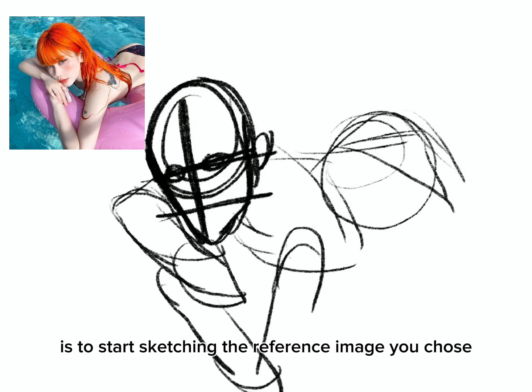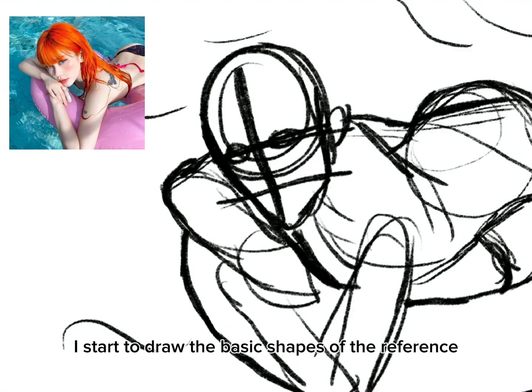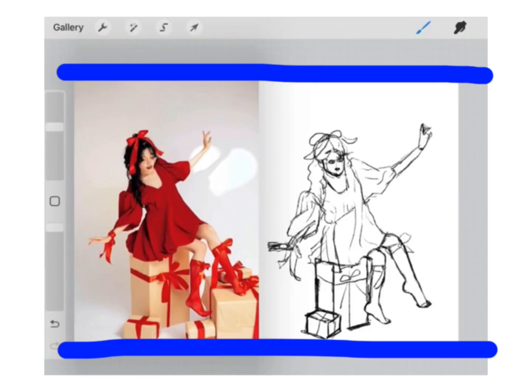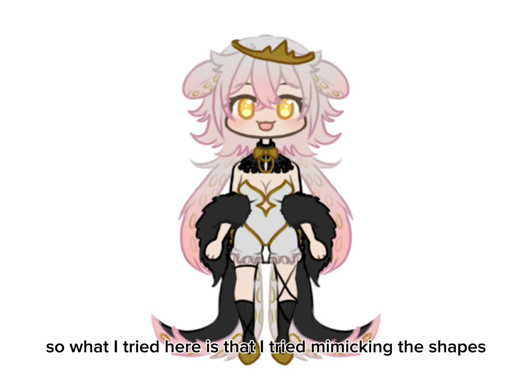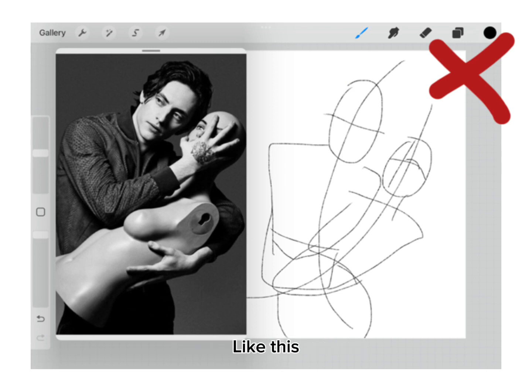The second step is to start sketching the reference image you chose. I start by drawing the basic shapes of the reference before getting into the details of line art. I used to draw the reference image at the same canvas size, but I learned that you'll start to depend on the reference — like me right now, I'm struggling. So what I tried here is making the shapes from the reference image like this.